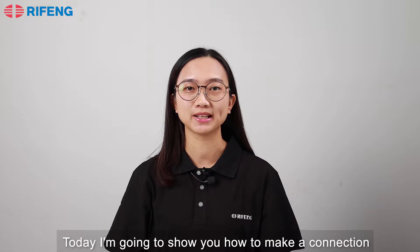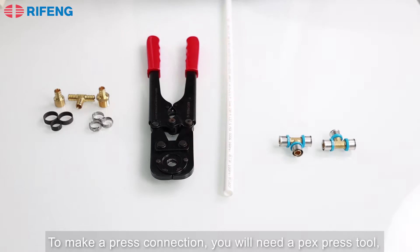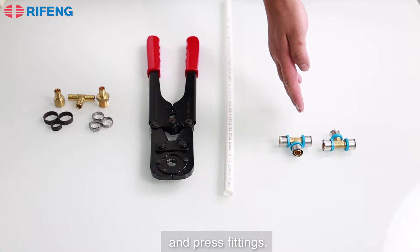Hi, I'm Vonny from Right Thing. Today I'm going to show you how to make a connection to PEX tubing using our press fittings. To make a press connection, you will need a PEX press tool and press fittings.